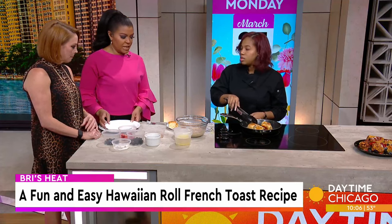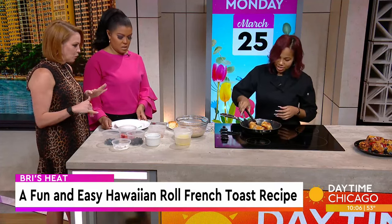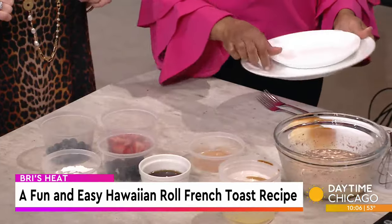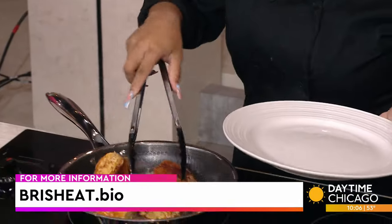Once that's cooked up, do we just start plating it? Yes — I've got lots of beautiful berries here. I'm going to let you put some berries on there and some powdered sugar. This is fantastic — it looks so good.